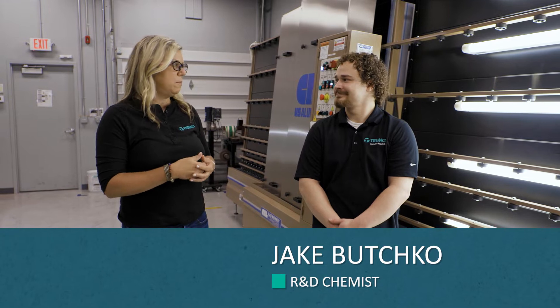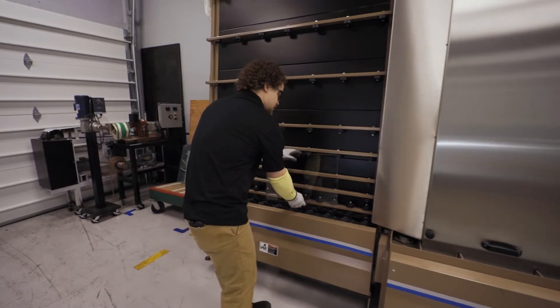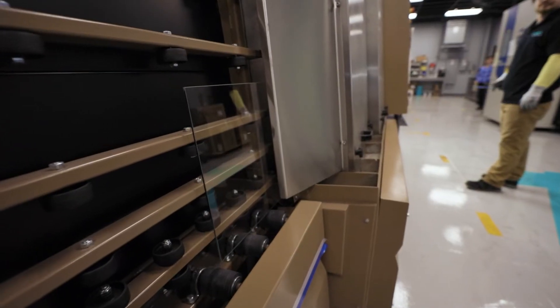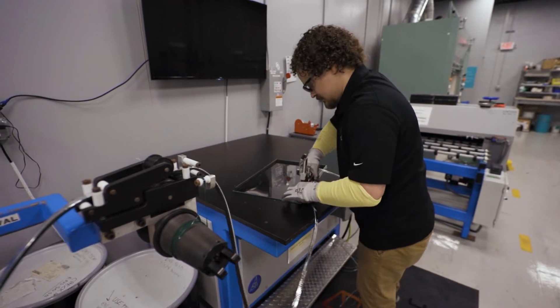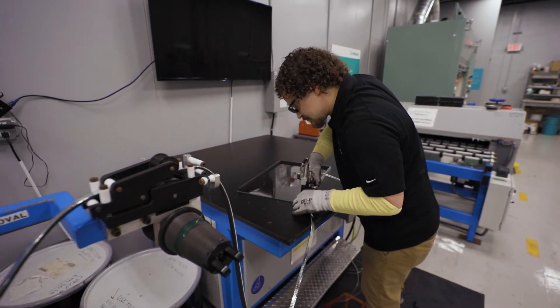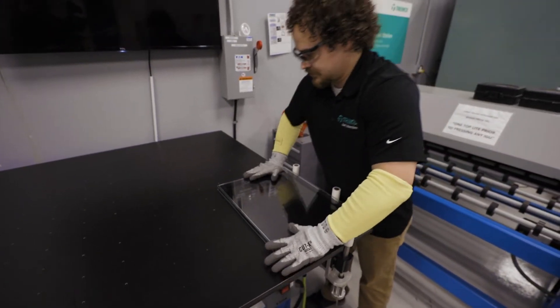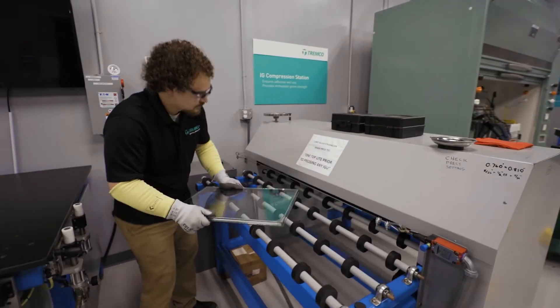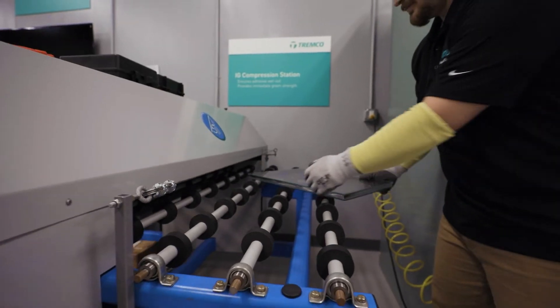Walk me through the process that you follow. So we start by cleaning the glass. We put our 14 by 20 lites through the glass washer. After it comes out the other side, we bring it over to our spacer application table where we apply the inner edge foam spacer around the perimeter. We mate a second lite on top of that, then put the prepared insulating glass unit through the compressor.